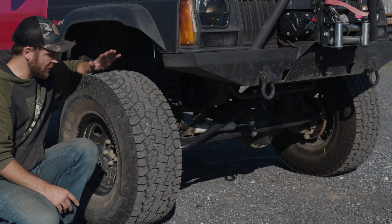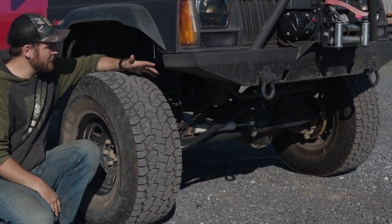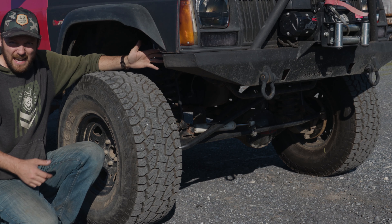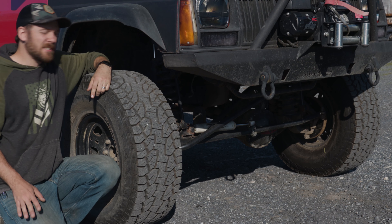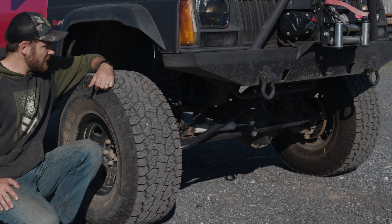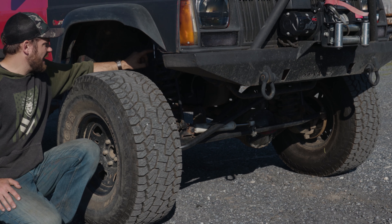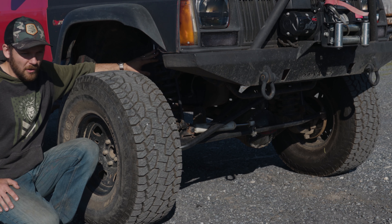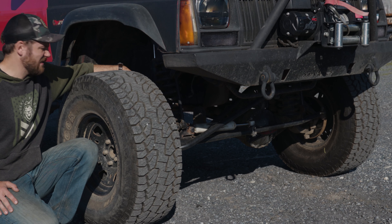As far as tires, it currently has the Hankook Dynapro ATMs — 33 by 12 and a half. They're nothing fancy, but I've been on the hunt for a decent road tire so I'll put these to good use. Up front it has some kind of aftermarket steering — it kind of reminds me of an older Cav Fab steering, but I'll reach out to them. It's definitely beefed up. As far as the lift, I have no idea — probably four and a half or five and a half inch coils with two-inch pucks on top. I'm not really a big fan of the puck idea.